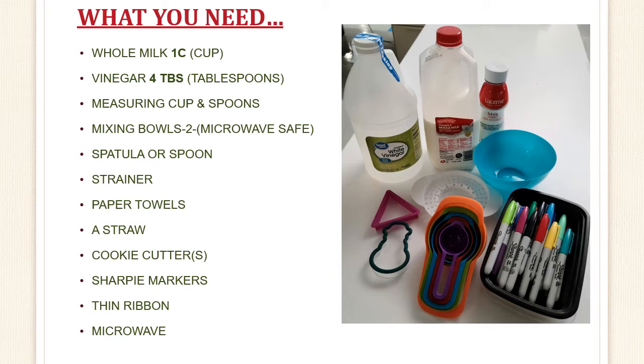You will need whole milk, one cup, and four tablespoons of vinegar. You need some measuring cups and spoons, mixing bowls — at least two that are microwave safe — and a spatula or a spoon, and a strainer.